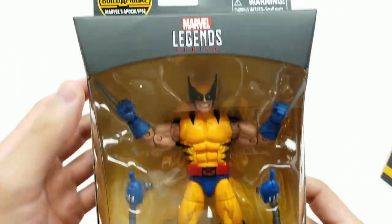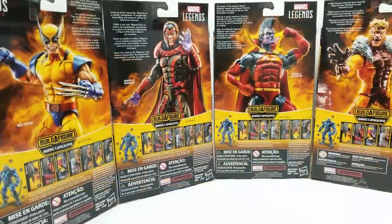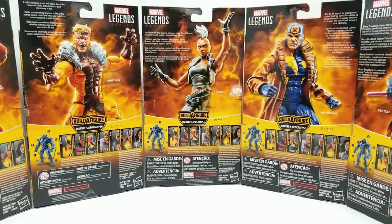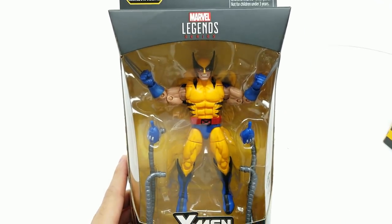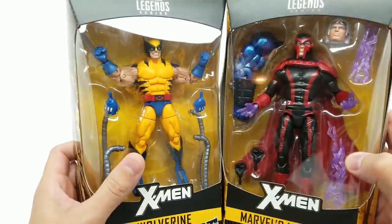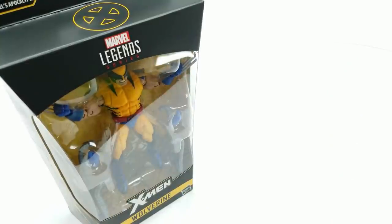This is the X-Men Marvel Legends series for the Build-A-Figure Marvel's Apocalypse. It looks so incredible. All seven figures build Apocalypse: Wolverine, Magneto, Gladiator, Sabretooth, Storm, Multiple Man, and Psylocke. These were so hard to find. Not too long ago I found them at Walgreens but didn't have the money yet to buy them. They were hard to find when that first wave was gone. Target and GameStop — that's where we eventually found them.